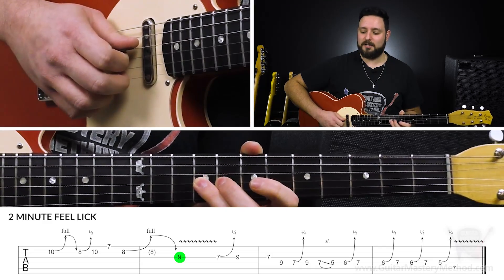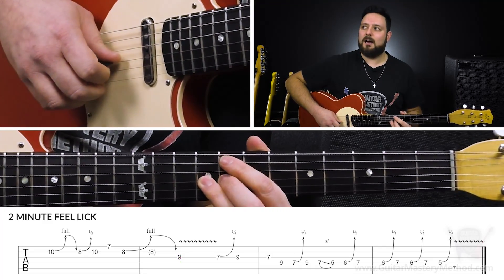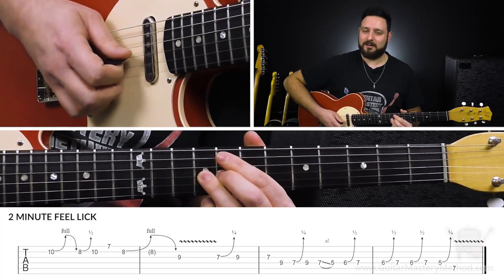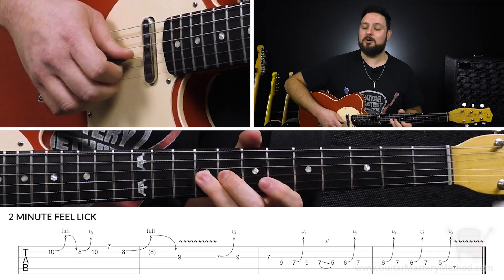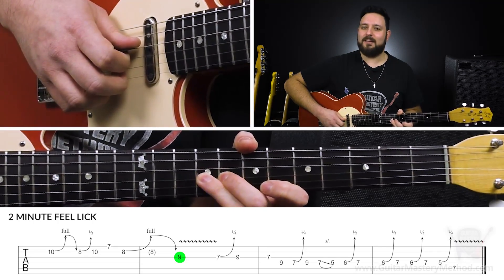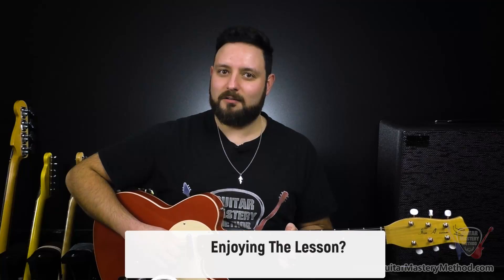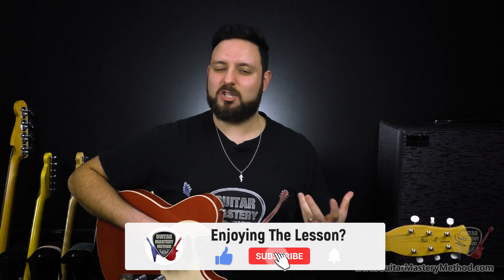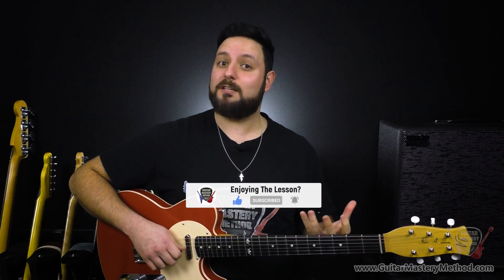Vibrato being another one of those little things. So if you have the type of vibrato that's a little bit more spastic, what you want to do is almost like pretend you're in slow motion and then just kind of exaggerate that slow up and down movement. Even if it sounds a little weird at first, it's just to kind of train your hand to slow down when you're doing vibrato. Because fast vibrato is great, but there's a time and place.